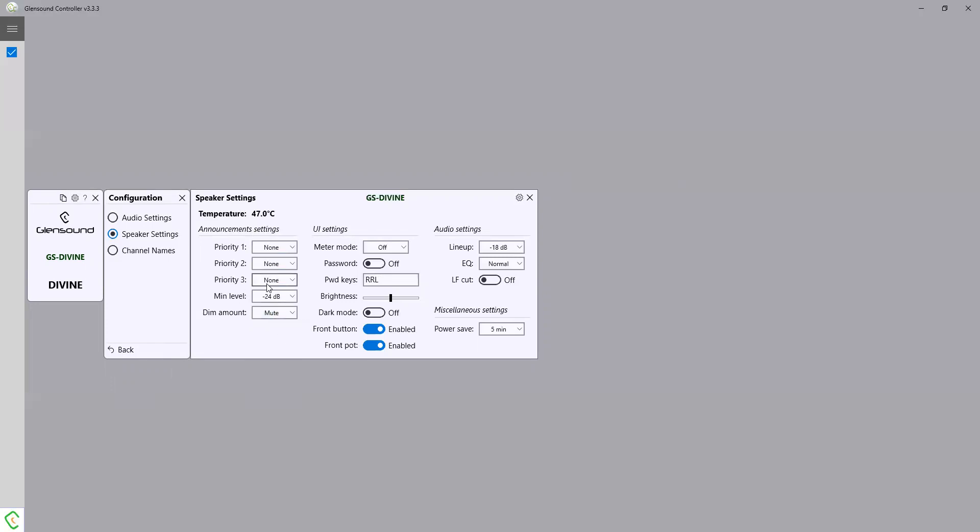With three priority levels, if this was in a theatre dressing room for example, you can set priority one for input two which would be the stage manager announcing, while they're listening on input one to the show program. When there is a stage manager announcement it will interrupt the show so they can hear what's going on, and you can have a second priority that might be for example a fire alarm input that would interrupt as well — obviously that would be important.